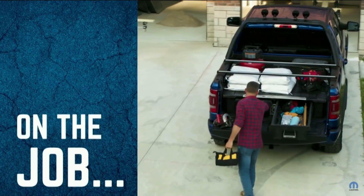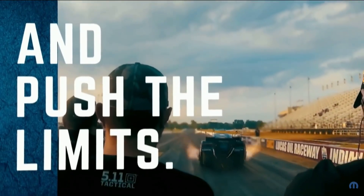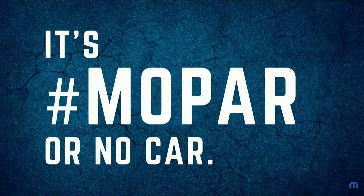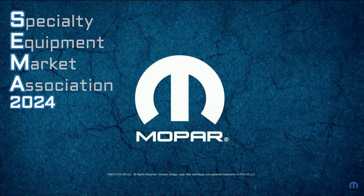Do not underestimate just how much money car companies make off accessories, especially for trucks and performance vehicles. The profit margins on a crate motor are fantastic, and thus organizations like Mopar head to Sin City each year to show off what's new at SEMA.